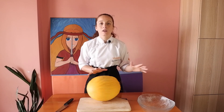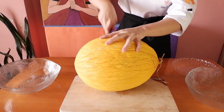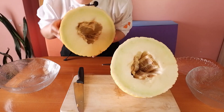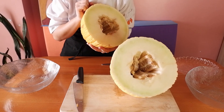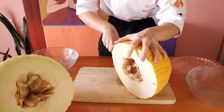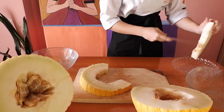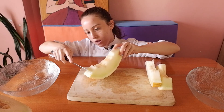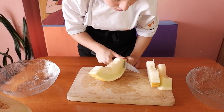Shall we start the melon peel pickle? First, I am going to cut the melon in half, then take out the seeds from the inside — I have an easy way to do this. I am going to use the hard part and take off the yellow inner flesh. We will eat that inner part as the main fruit, so it is not a waste. We are reducing waste.